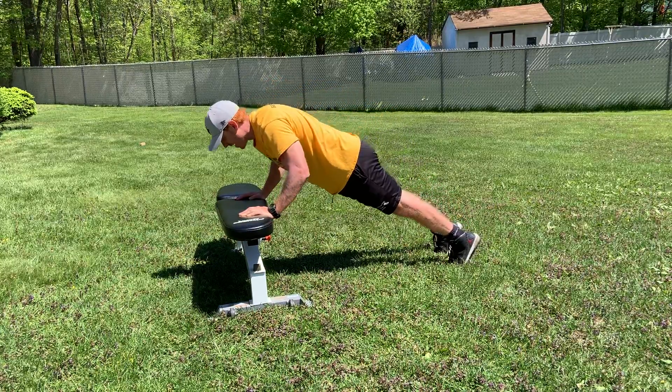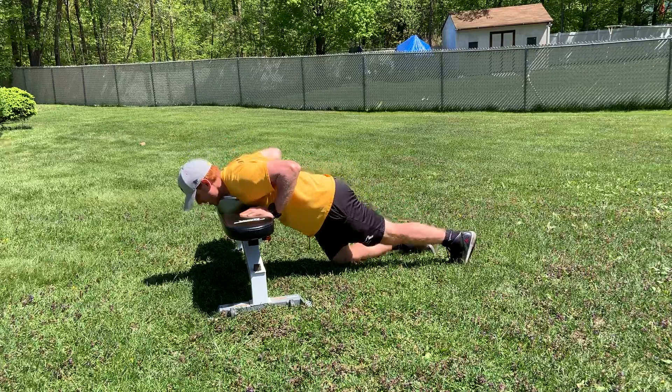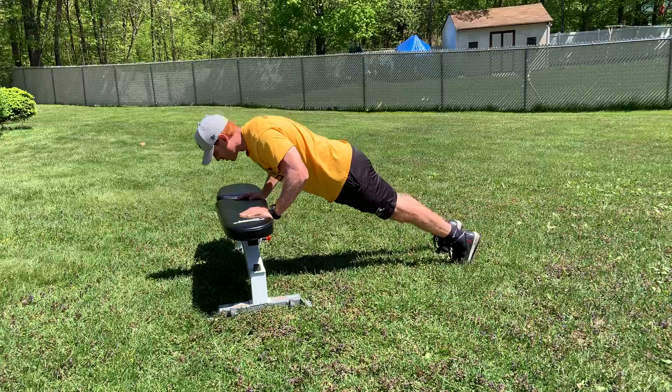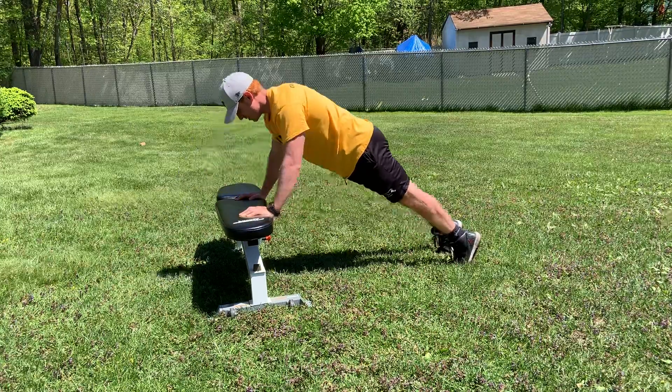You're going to come down — five, four, three, two, one — knee down, then get back up. If you can do a push-up, try to go as low as you can. Five, four, three, two, one — all the way up.